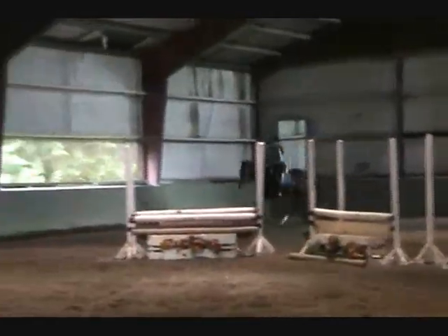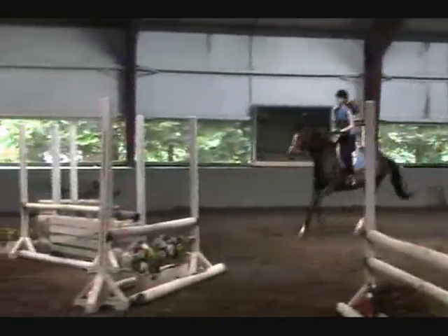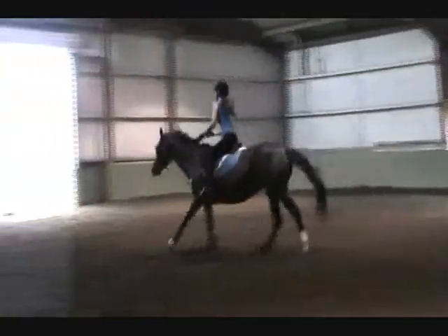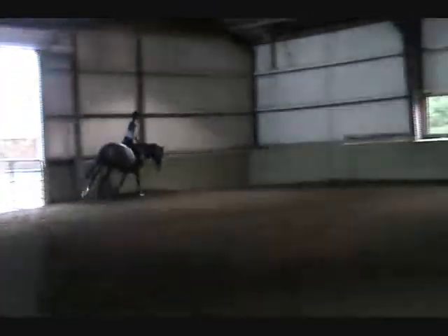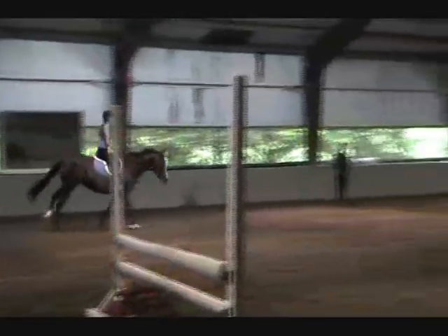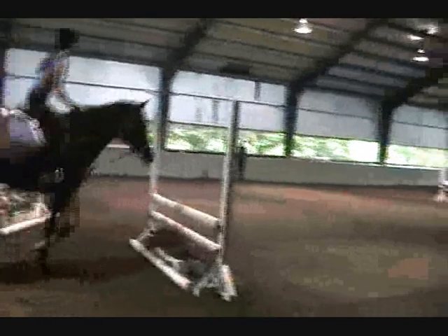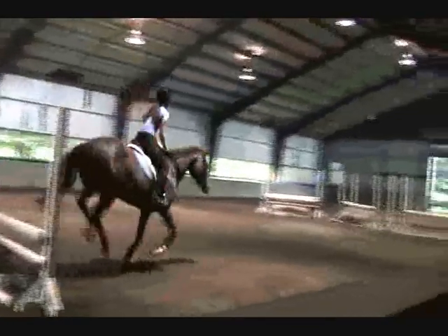Good. Now let's get it in. Good. Push her out. Very good. Very good. Very good.